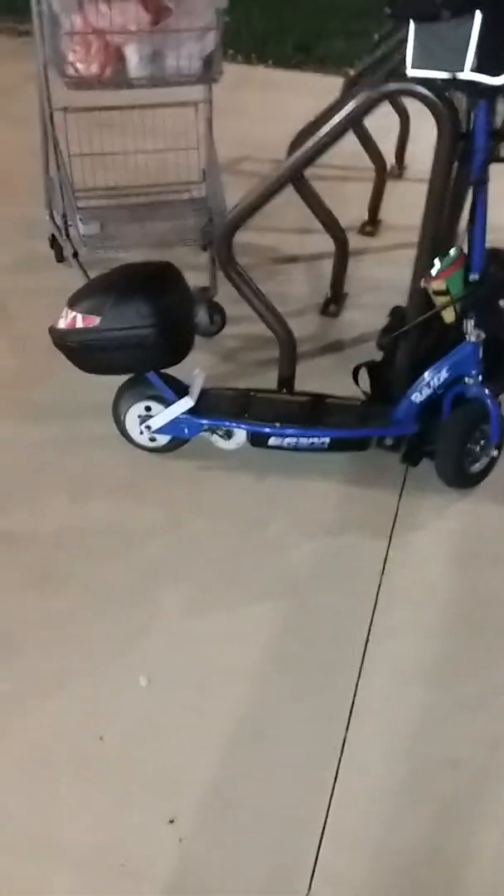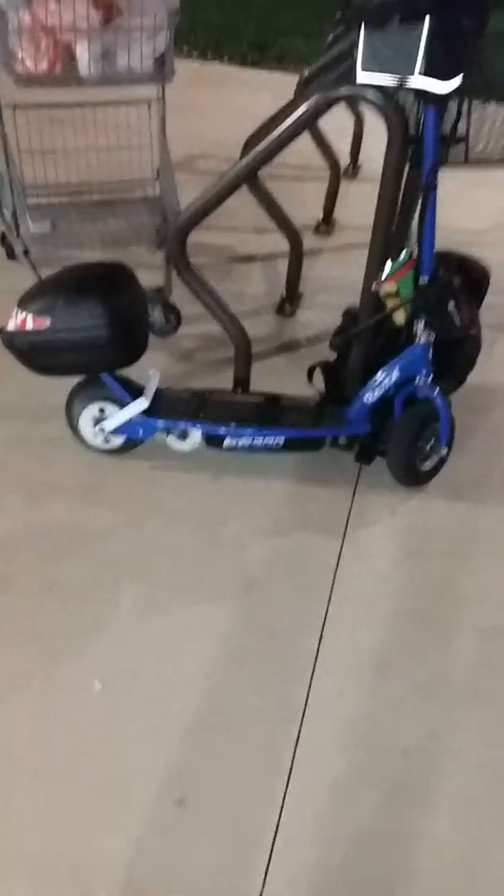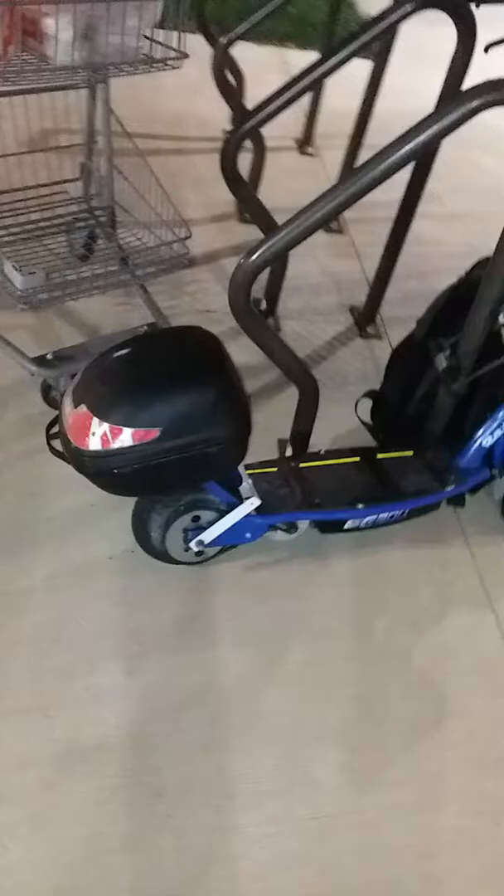Hey guys, what's going on? It's DJ coming at ya. I'm right now at Hy-Vee. I'm on the Razor E300 electric scooter — modified.